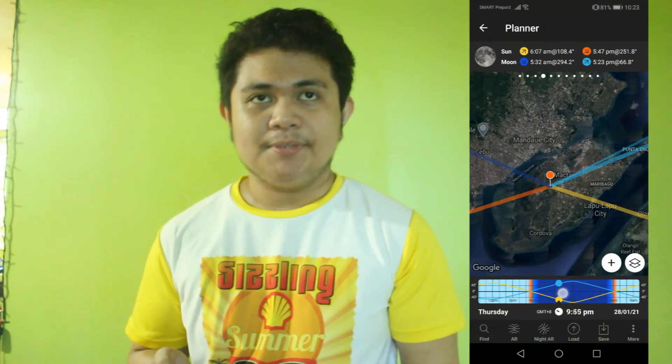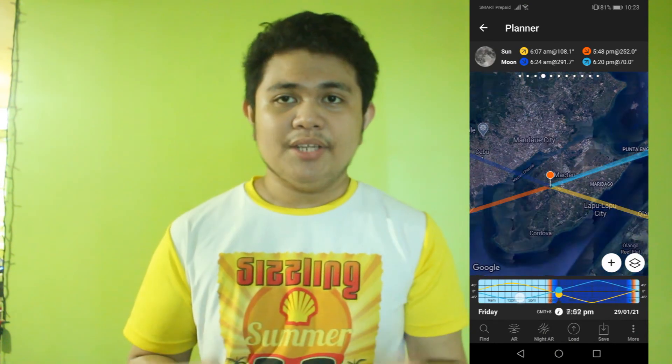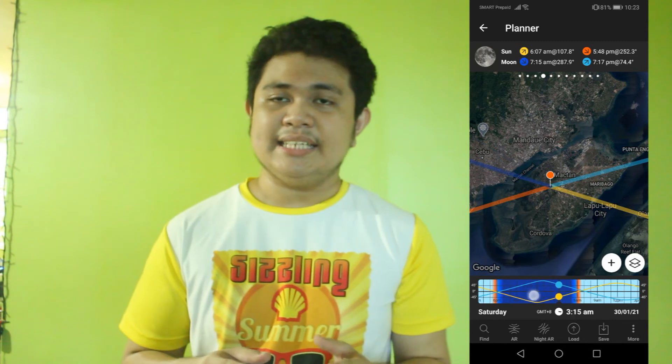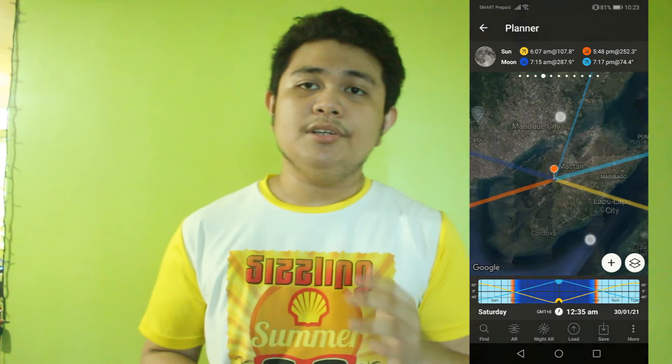Another way to find the best location for photographing darker skies is to use the app PhotoPills, which is a paid app. It will tell you where your subject will be in a given time period and at any given location, allowing you to know which direction you'll be facing. With this, you'll be able to find good locations near you. Also take into consideration how long it will take to get there and how safe that location is.